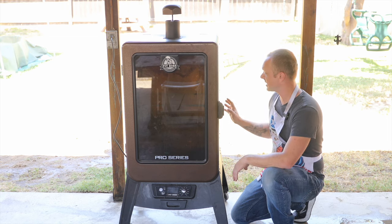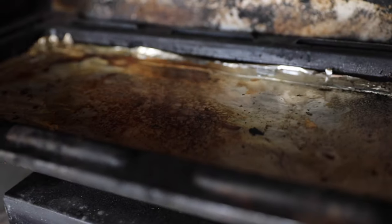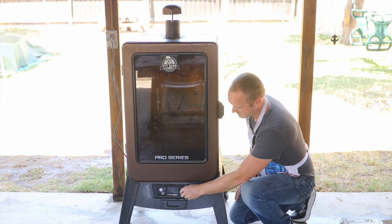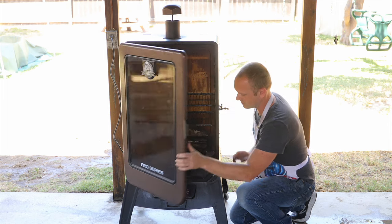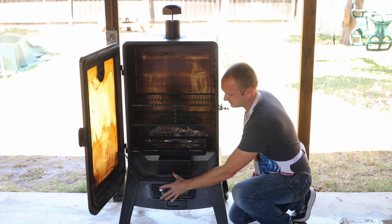Whatever grill you're using, you're gonna want to make sure it stays in the 250 degree range. Before I get started, I just want to make sure I have pellets in the hopper, my water pan is full, and my dial setting is set to smoke. I'm gonna open the door and turn the smoker on.